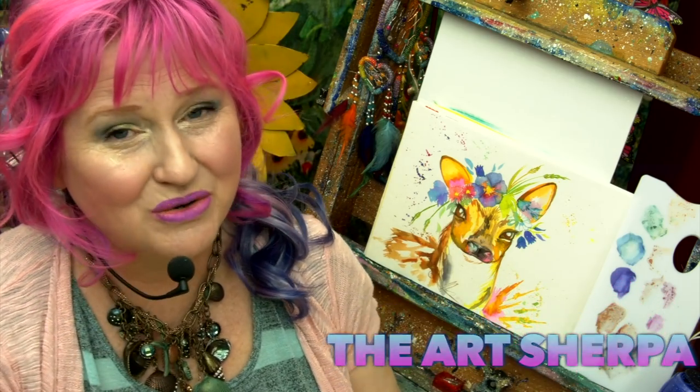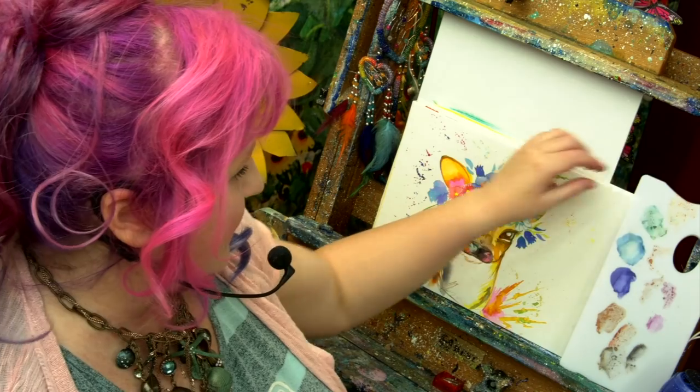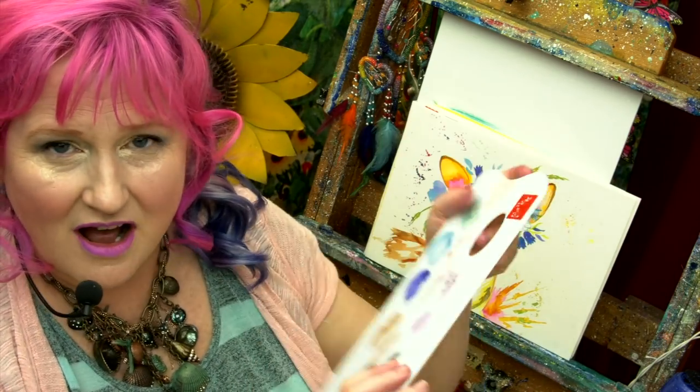Hi! I'm Cinnamon Cooney, your art Sherpa, and today I want to share with you something a little bit different. You'll notice this beautiful spring deer with the floral crown and watercolor, and next to it is the Cron d'Osh palette.